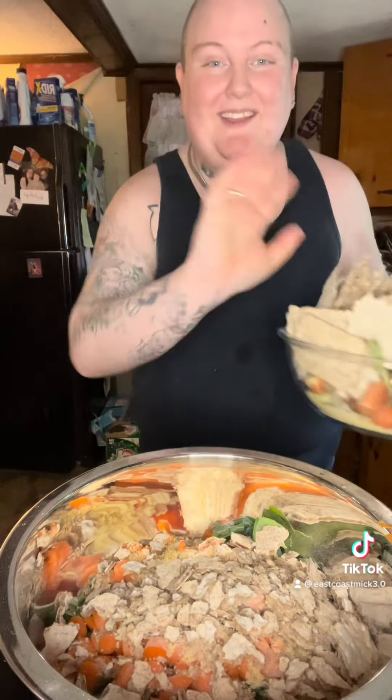I shouldn't make noises — I'm trying to make this partially ASMR. Carrots. There we go. More carrots. I really put a lot more than this in.